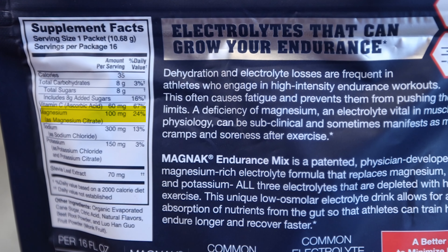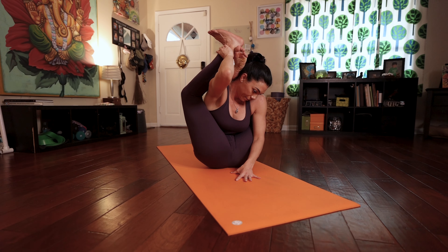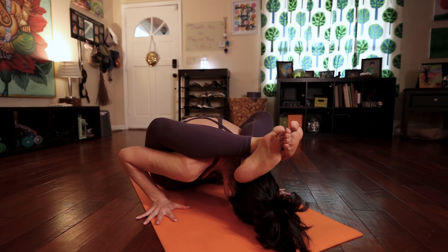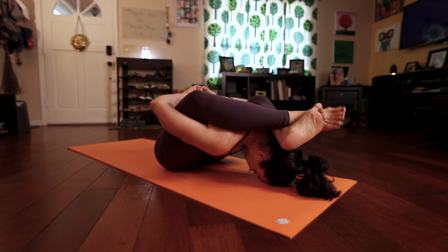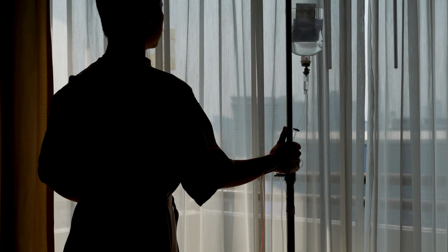The Journal of Exercise and Nutrition published the findings from an athletic endurance test with a large group of participants that showed how Magnax can significantly reduce the prevalence of muscle cramps and soreness in athletes. Over 45% of participants who only drank water reported feeling some level of muscle cramps and/or soreness, while just 12% of those who drank Magnax experienced similar sensations.